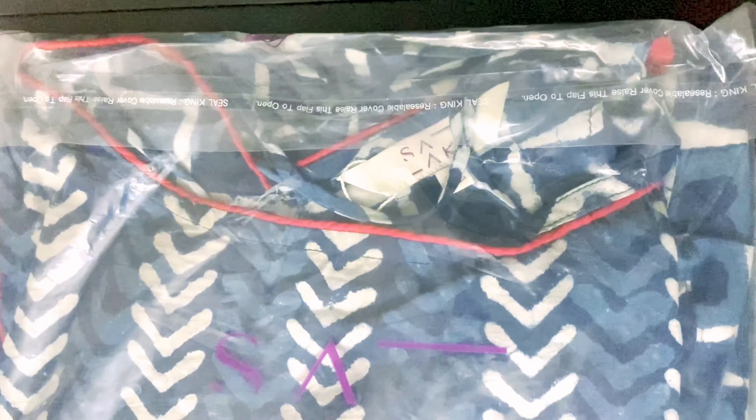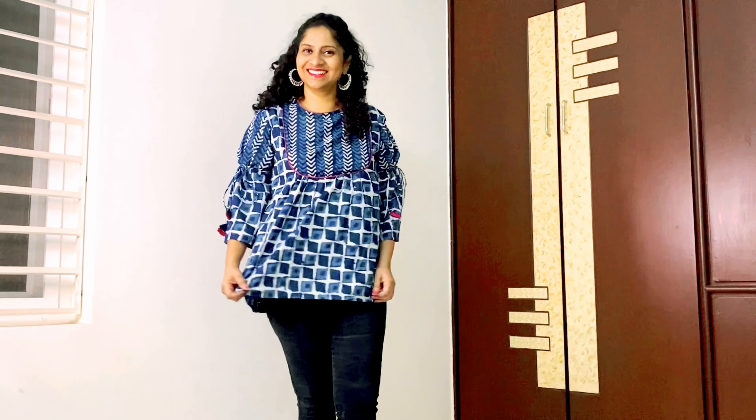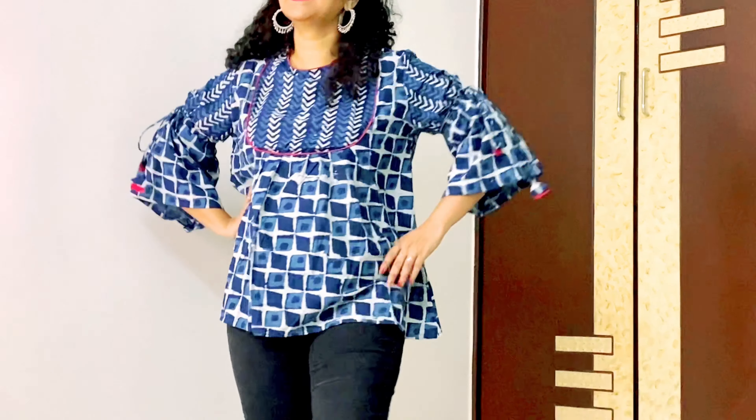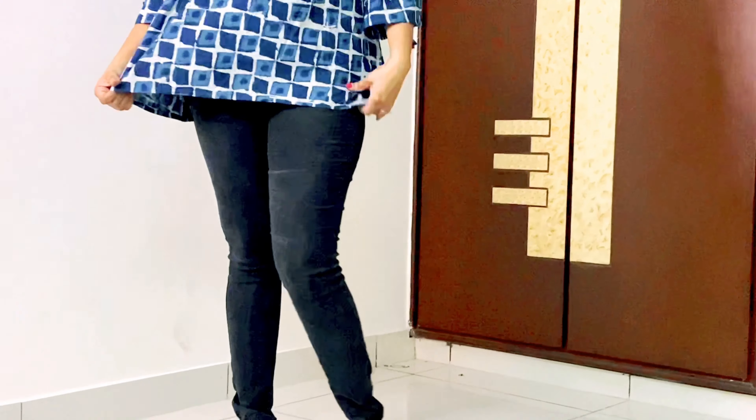The next one is an indigo dyed hand block printed top. This is a natural indigo dyed top. There are three-quarter fit-and-flare sleeves, and we have threads to tie up the sleeves. This has a contrast piping in red color. It is 100% cotton and pairs well with a long skirt, jeans, or palazzo. This is dry cleaning only.